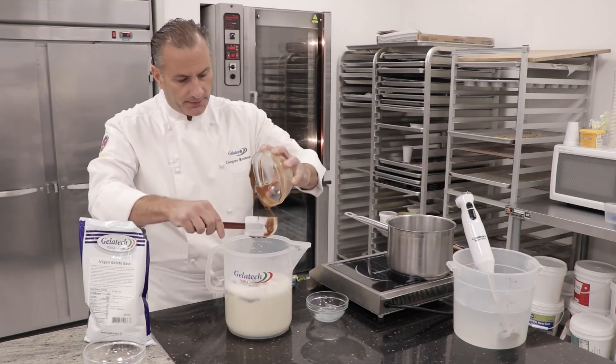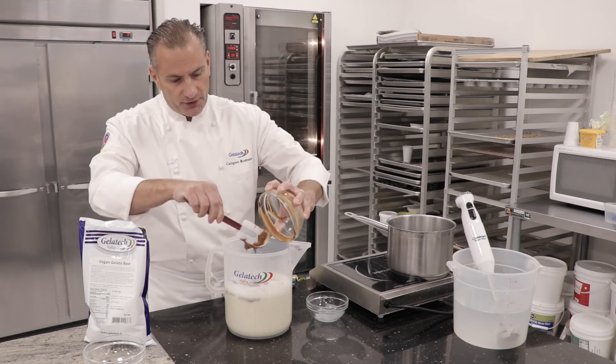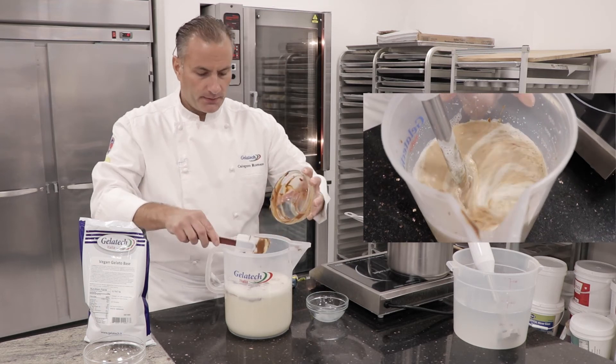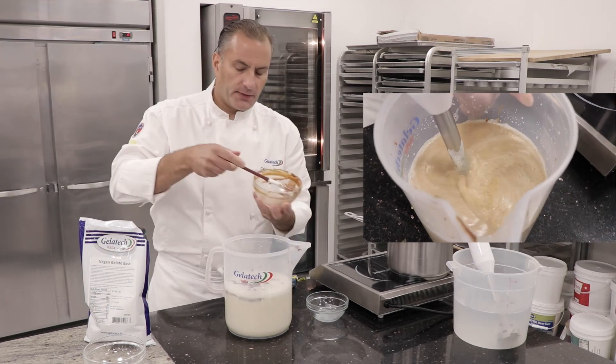This hazelnut paste is really nice because it doesn't have any sugar. It's not a praline — nice medium roast. So this will give it a nice, beautiful flavor.